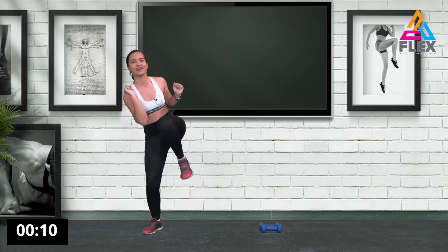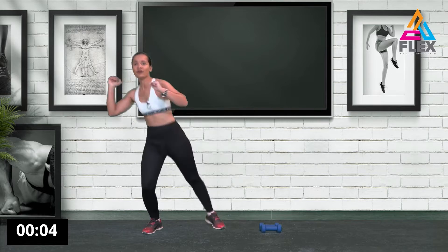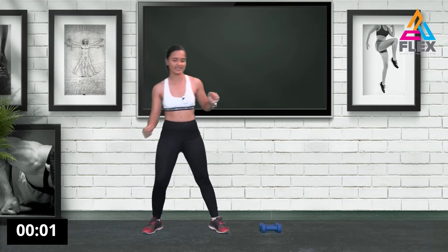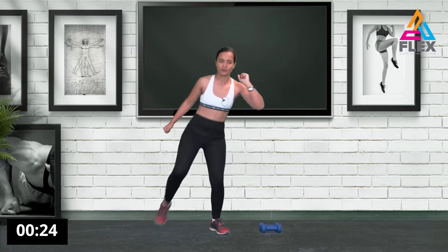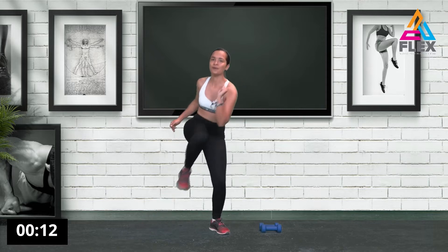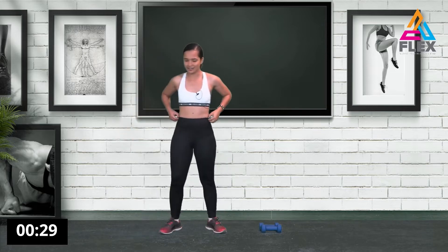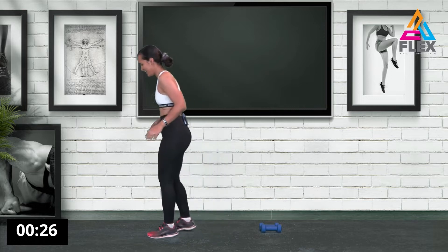Working on that leg that is straight — nine, eight seconds, and five, four, three, two, one. Other side. By bringing your legs up you're engaging your abs as well, so constantly engage your glutes. Ten seconds left, then five, four, three, two, one.